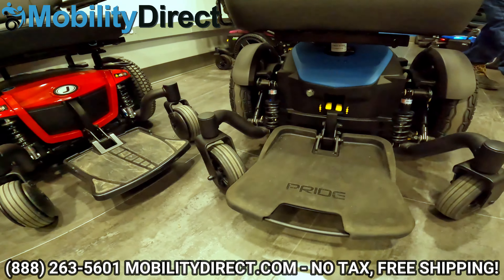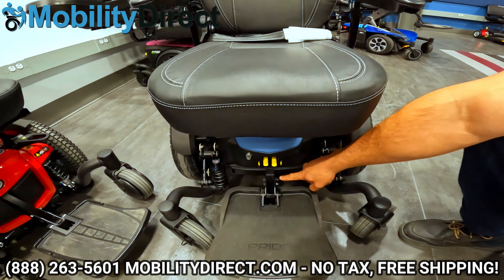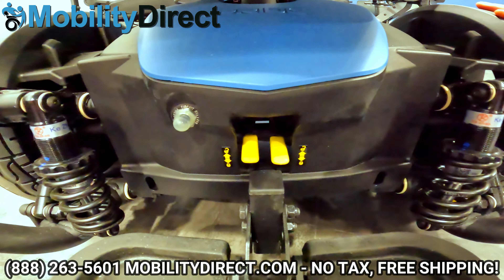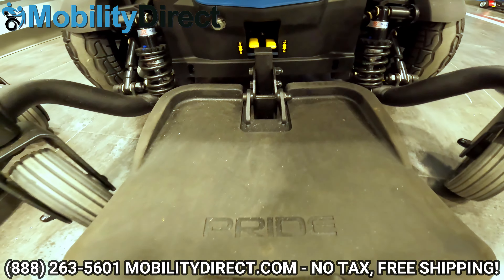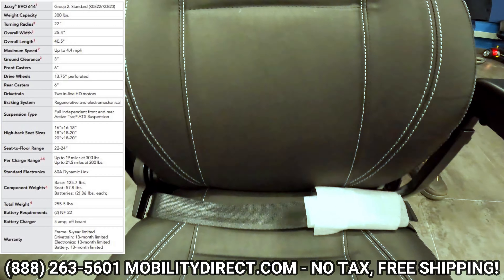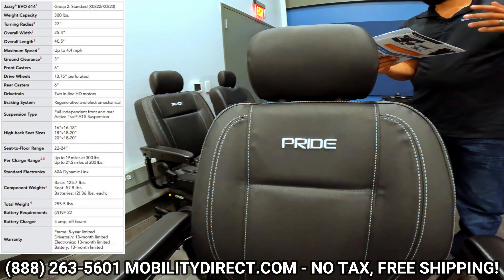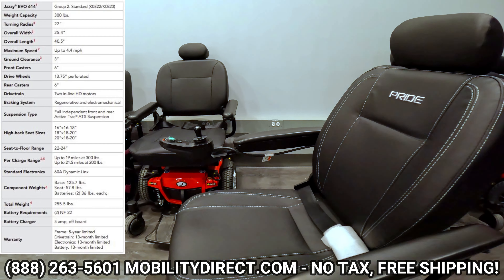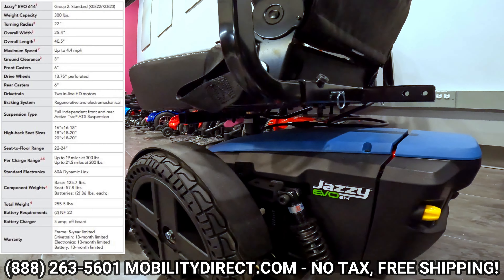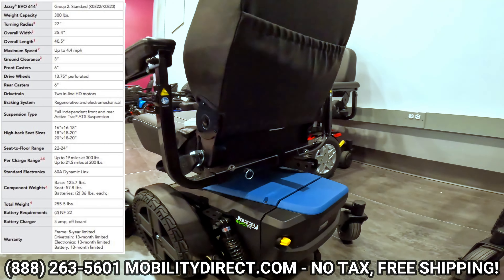They're really nice colored panels that you can switch out if you wanted to. Here we're showing you the flip-up foot plate and the front casters. The foot plate is height adjustable and you've got some really nice suspension which is also adjustable. It is a mid-wheel drive power wheelchair so it's going to have an extremely tight turning radius. The 614 has a 300 pound weight capacity, a 22 inch turning radius which is phenomenal, a top speed of 4.42 miles per hour, three inch ground clearance, 14 inch solid drive tires — no flat tires to worry about — six inch casters on the front and rear, an overall width of just over 25 and a half inches, and a length of about 40 inches, with fully adjustable front and rear suspension.